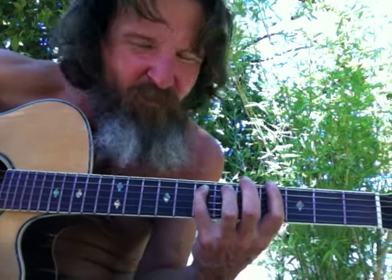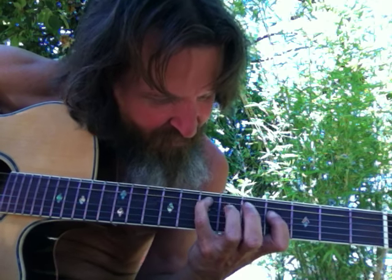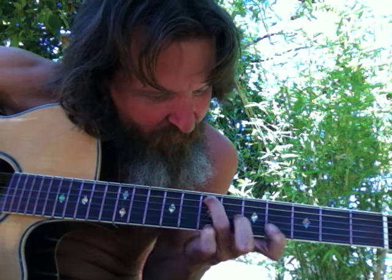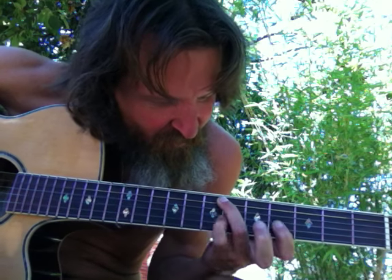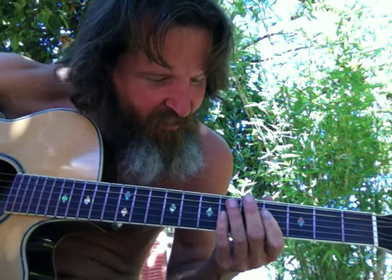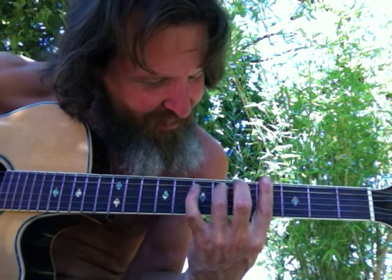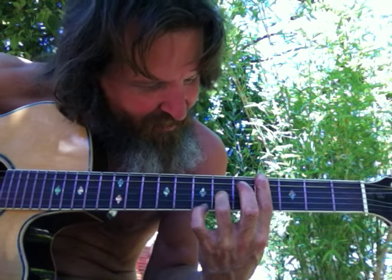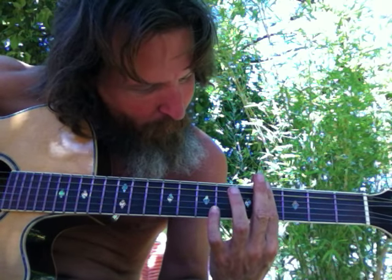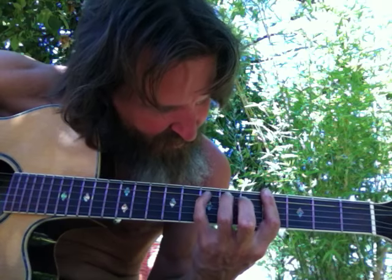Now the one note. Now the two note. Now the three note.